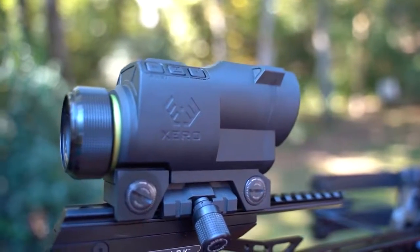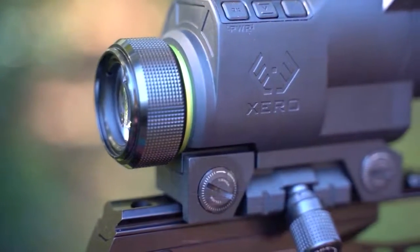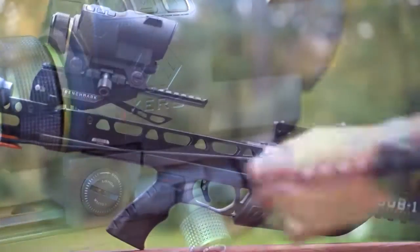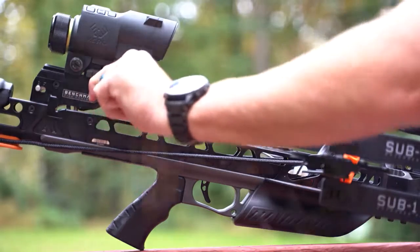Once you determine where your 20-yard aim point stack is going to be, all of your elevation and windage adjustments are made off the base that is integrated into the scope. I love that the base is integrated because that's one less point of failure, one less thing that could come loose or go wrong. In true Garmin fashion, they've thought through everything — there's a finger-tightening wheel that breaks over at the perfect tightness. You loosen the thumb wheel, make your elevation and windage adjustments, then tighten it back down until it clicks once.